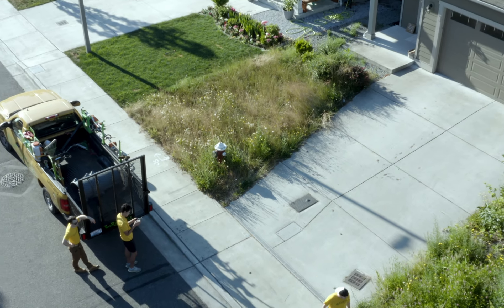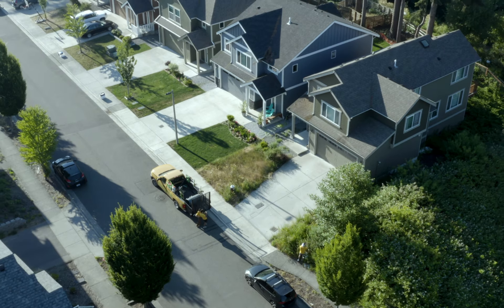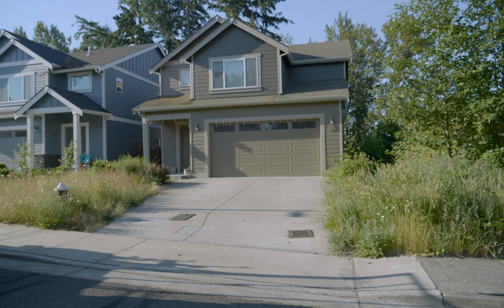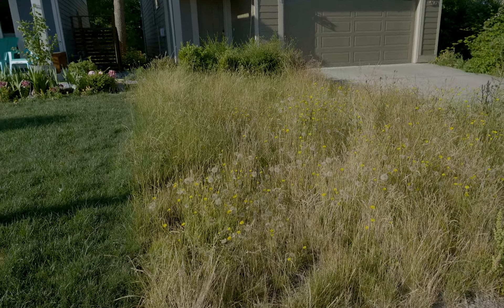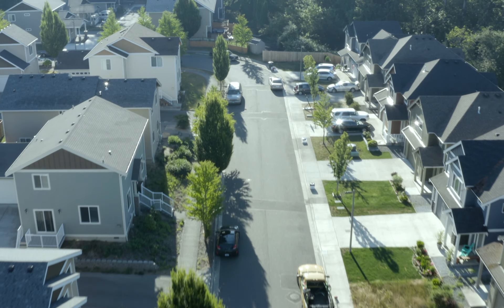Hey everyone, it's Mike Andes, landscapebusinesscourse.com, and today we are mowing this overgrown lawn. The city is not happy, the neighbors are not happy, but today we're going to make some money mowing this lawn that's overgrown. It's like three or four feet tall. We're going to get it cut down to an acceptable length and make some money doing it and walk you through the process.